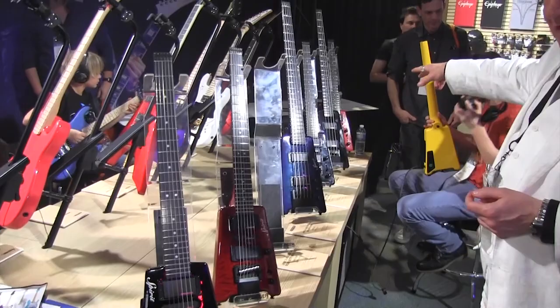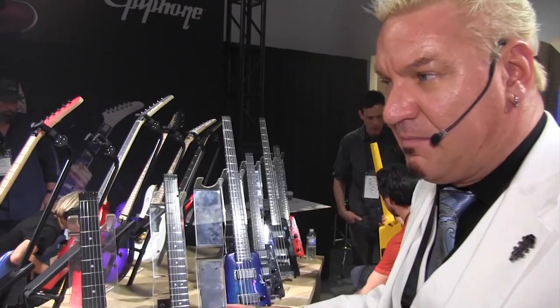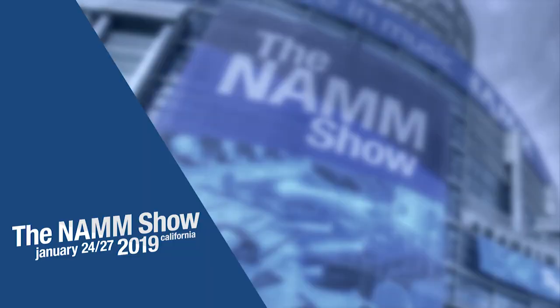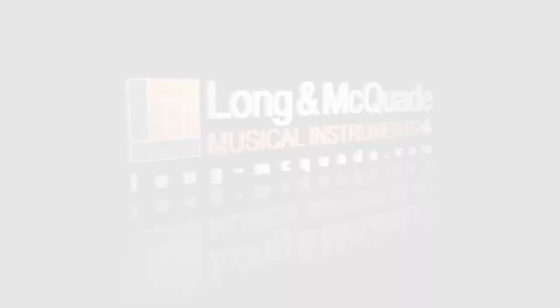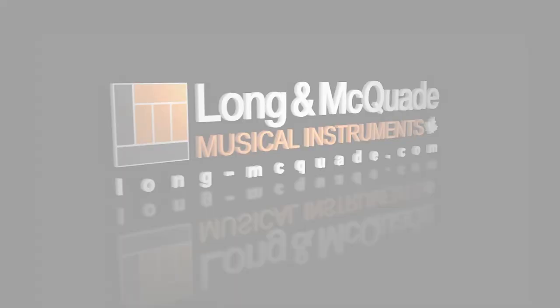Cool new Kramers, cool new Steinbergers, and lots of cool interesting things this year from Epiphone. Thank you Long and McQuaid, and we hope to see you soon. Thanks for watching. To be notified of more videos from our trip to NAMM this year, subscribe to our channel and click the bell icon. Leave a comment or question below, and check out our video playlist of all the latest and greatest products at NAMM. Long and McQuaid — where the music begins. We'll see you soon.